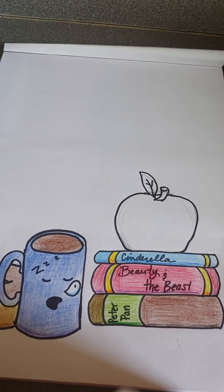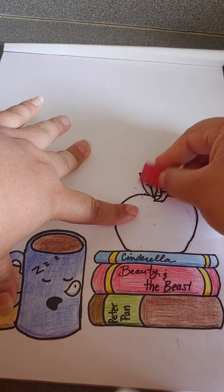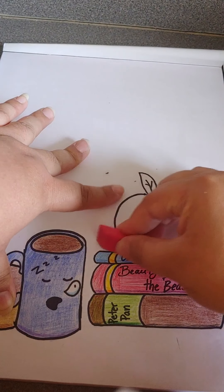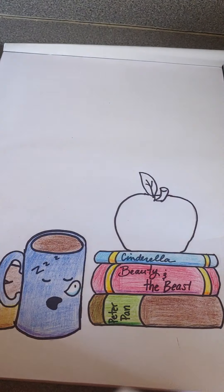So once I've got that, I'm going to go in and erase. One thing about the Sharpies is that you can almost immediately erase. If you have a different type of pen, you do need to wait for that ink to dry.